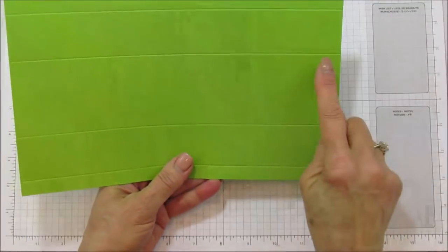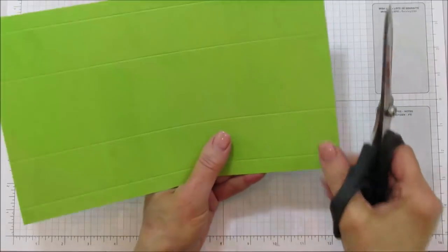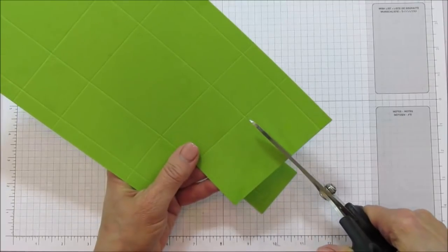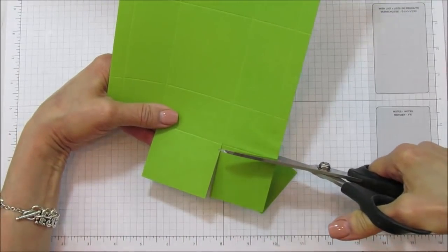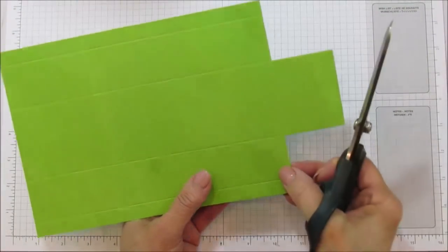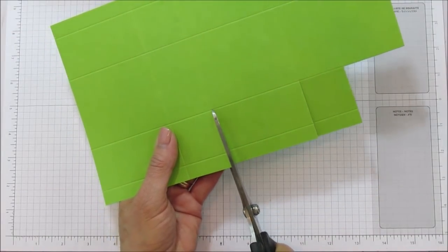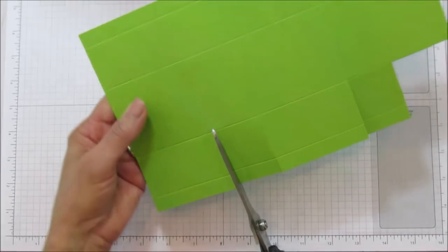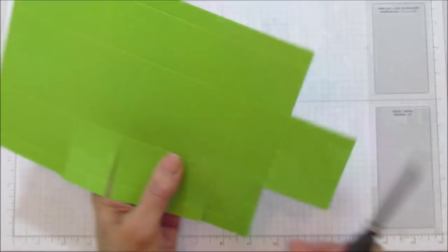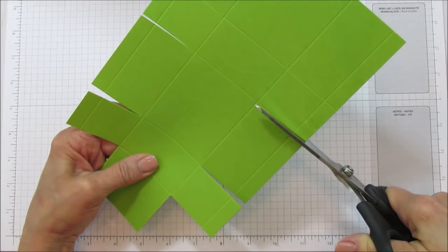Now we are ready to cut. You'll notice you have one longer side and one shorter side — those are the sides that are going to fit into each other. First, we're going to cut off all these corner squares. You can save them for another project to stamp a sentiment or punch something out. We're actually going to use one of these for the inside of the box. Then we're going to cut down each one of these sides.